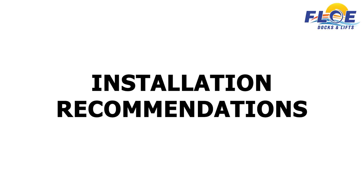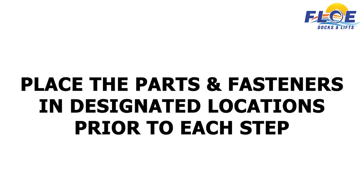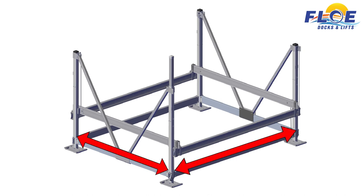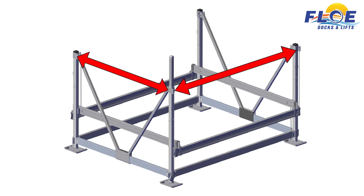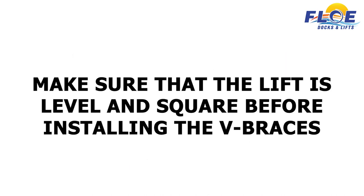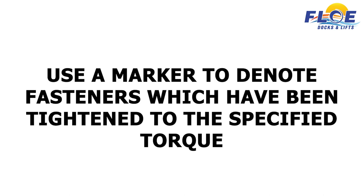We recommend that you torque the nuts to the specification, not the bolts. Place parts and fasteners in their designated locations prior to each step. Before tightening the fasteners, measure from corner to corner, then the distance between the corner posts above the frame beam and at the top of the corner posts to ensure that your lift is square. Make sure your lift is level and square before installing the V-braces. Assemble the cradle clamps with the given nuts and bolts before installing onto the cradle beam. Use a marker to denote fasteners which have been tightened to the specified torque.